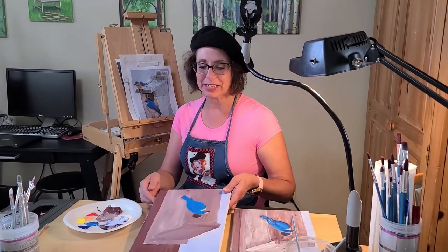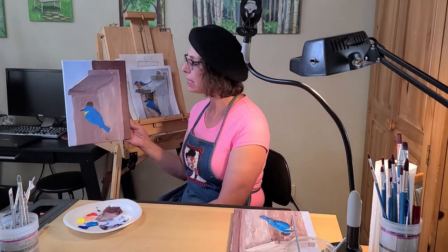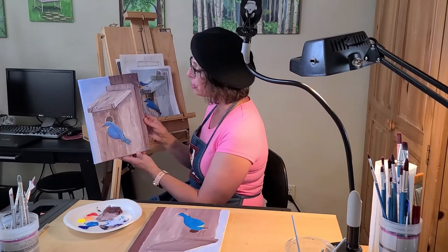Hi, I'm Holly with the Pioneer Library System at the Newcastle Branch. Welcome back to the second part of this video series of the Bluebird and Birdhouse acrylic painting. In the first part we added the base coat of all the colors for this painting, and today I'm going to show you how you can finish your painting by adding all the texture, details, highlights, and shadows that'll bring your picture to life.